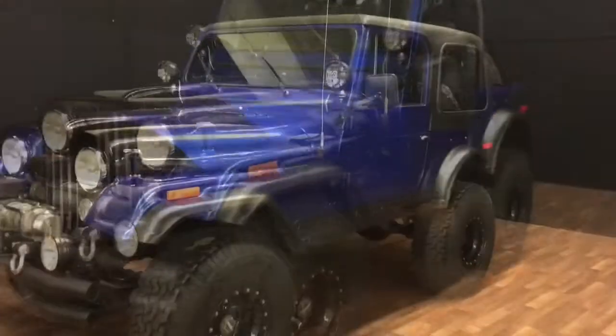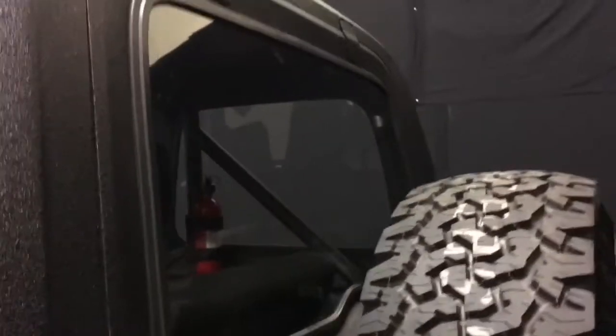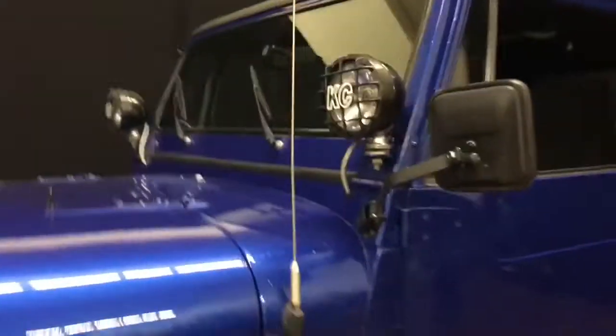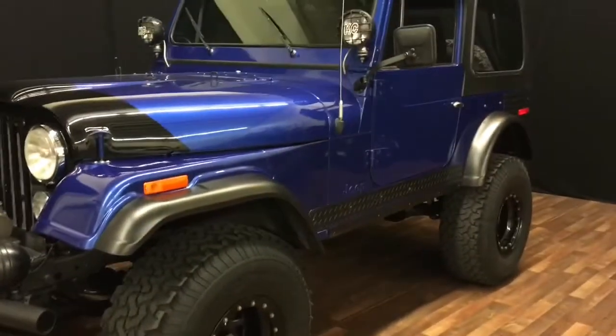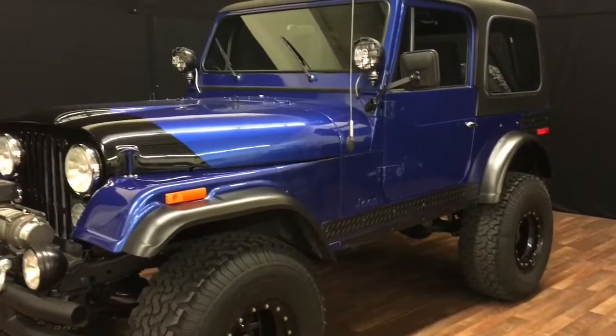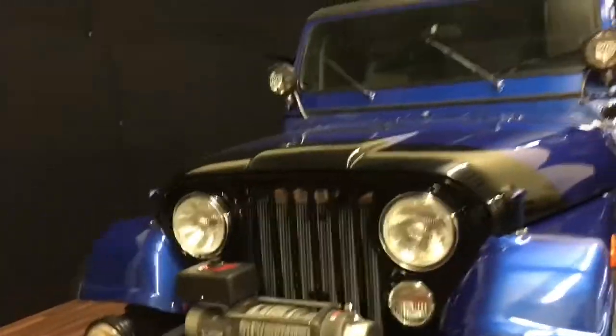Here's the Jeep with the hard top on — also coated in Raptor liner. Really nice top; I'm a big fan of hard tops. If you've ever had a Jeep with a soft top, they're a major pain. A lot of people think they'll just pop the soft top on if it starts to rain, but they're a real pain to put on and off. I like the hard top — either have it on or take it off; I don't mess around with soft tops anymore.